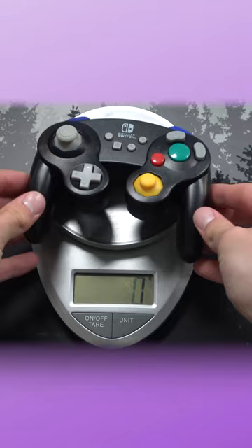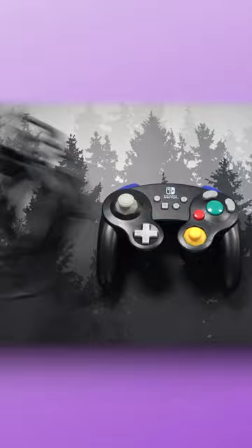Right out of the box, this thing is the lightest controller I've ever held in my life. Granted, it is wired, so there's no battery inside of there, nor is there vibration.